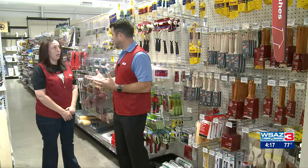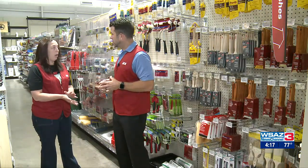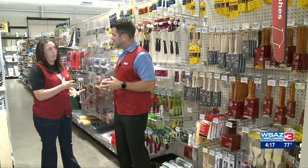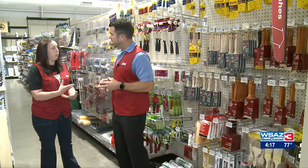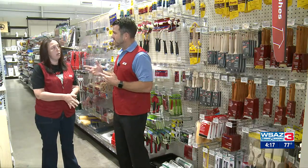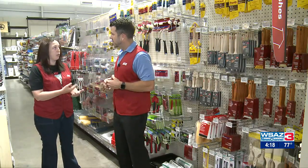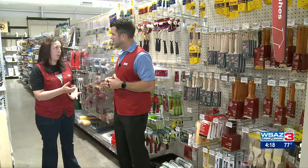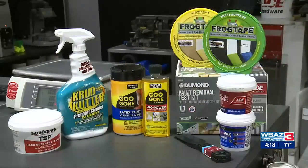Now I've got the roller picked out — what about a brush to trim out with? There are tons of different types: you've got angle brushes, you've got flat brushes. A better quality brush is going to give you a better finish and it's not going to leave brush strokes. For corners and tighter spots, an angle brush is a better option, and if it's a really tight area you want to go with a one-and-a-half or one-inch brush versus a bigger brush for bigger areas.